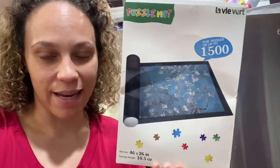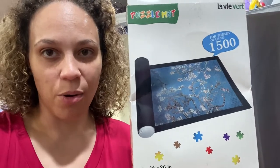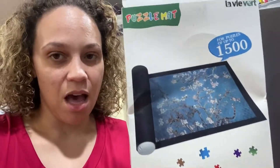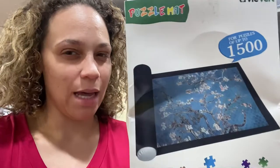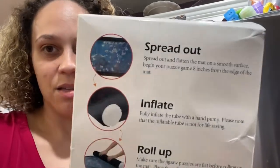I did put the puzzle together on the mat, so it's a little dirty with puzzle dust, but this is what I bought. You can buy any of them off Amazon — I'll link one or a couple down below since they go in and out of stock. Pretty much it has a felt mat and an inflatable tube. It was like $10, maybe $15, not very much. It says it's up to a 1500-piece puzzle, so it's a really big mat.